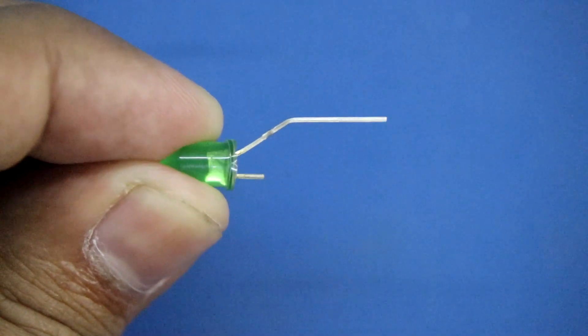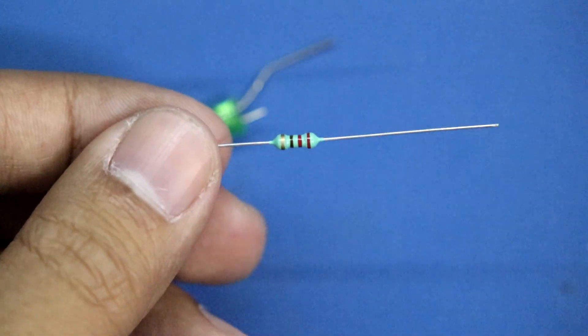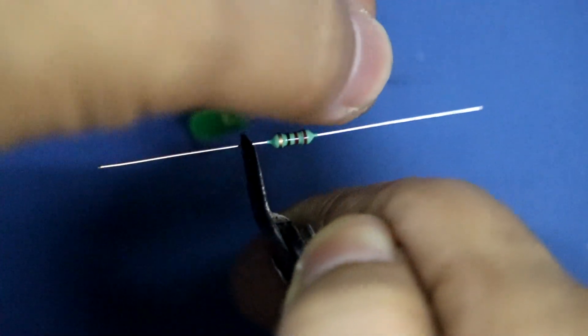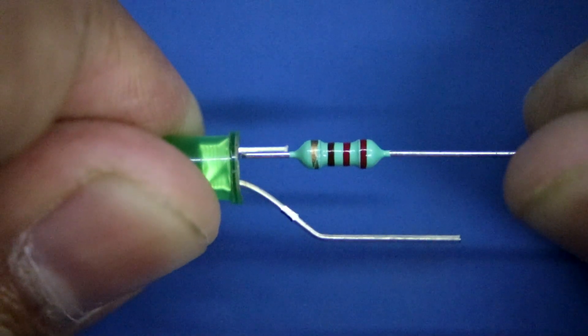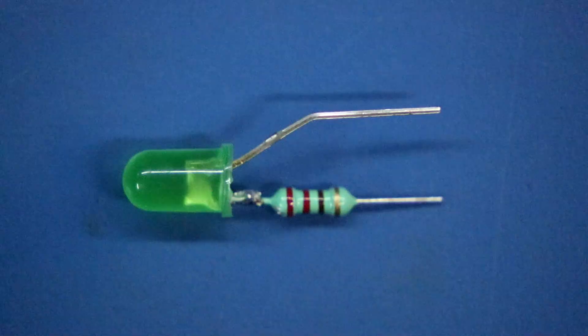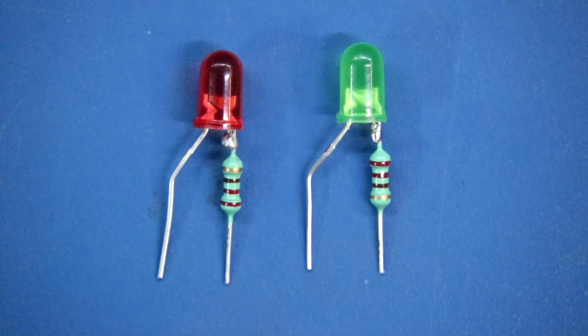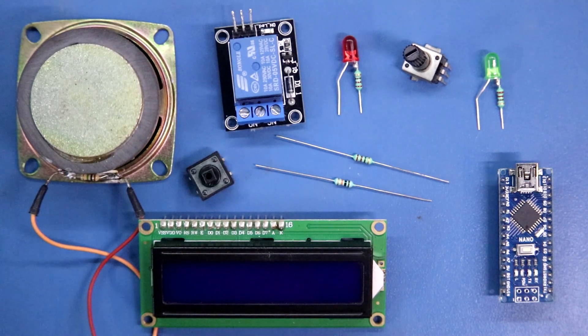Cut the negative pin of the LED — here we use a 220 ohm resistor. Solder them both together. I have done this with both the LEDs. So these are the things we need for this project. Now let's see the circuit connection.